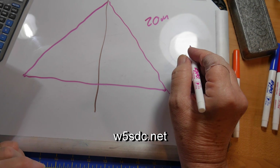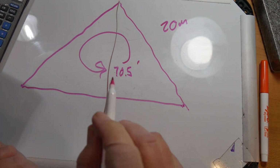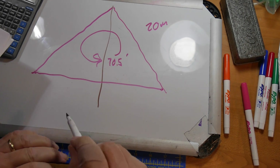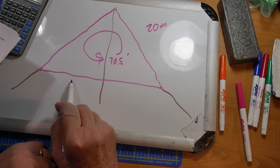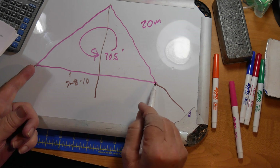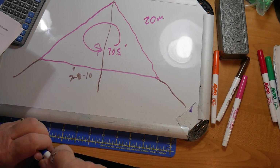For 20 meters, according to the w5scd.net website, the distance all the way around is 70.5 feet, so you divide that by three to get the sides. You'll attach this at the top — this will need some sort of wire or rope to hold it out. You want to be careful how high the bottom is; that length needs to be at least seven, maybe eight or ten feet above the ground. You can fiddle a little with the lengths of the sides to move things up.